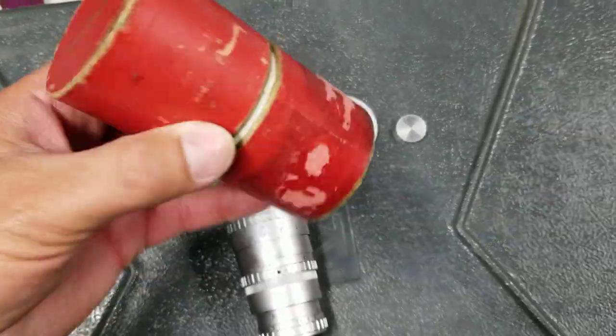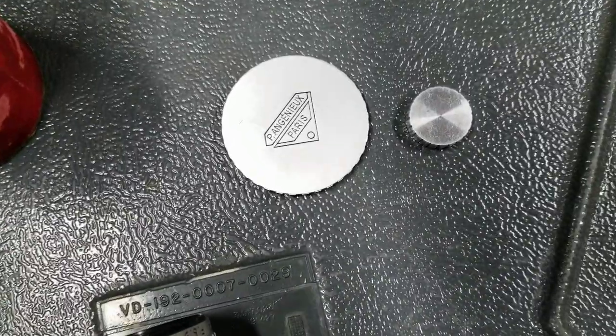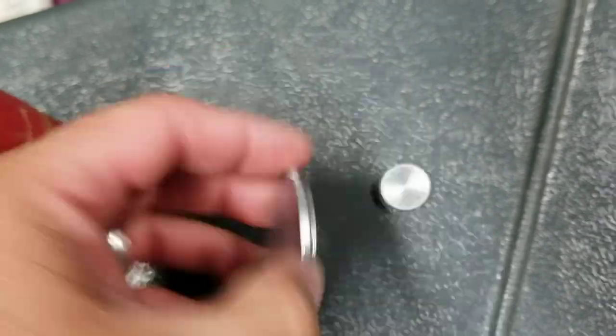I have this little Angénieux. Here's the case for it — opens up. Got the front cap and the back cap. Both are in good condition.